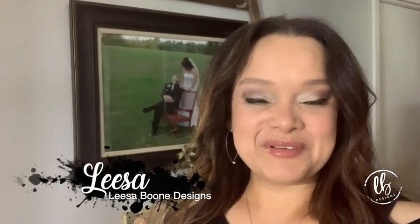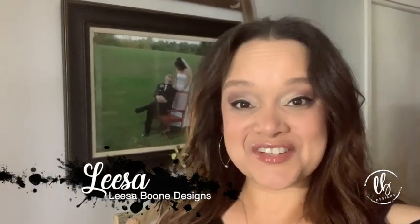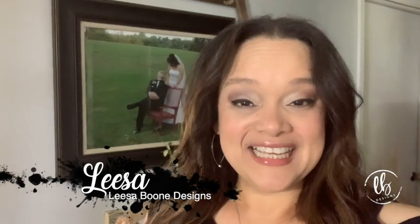Hey, I'm Lisa with Lisa Boone Designs. Welcome to my channel, thank you for stopping in and watching this video. In this video I'm gonna introduce you to a very special lady — she is my mother-in-law, we call her granny.